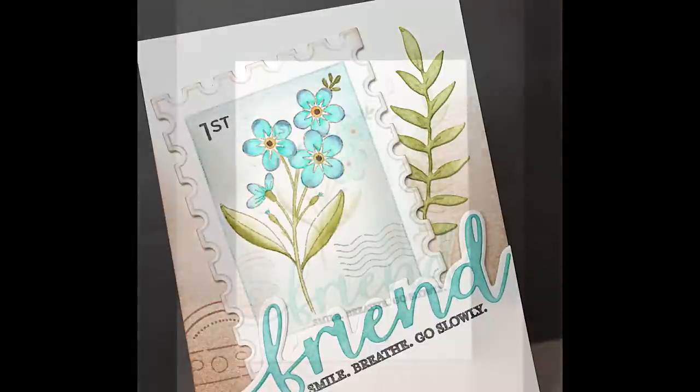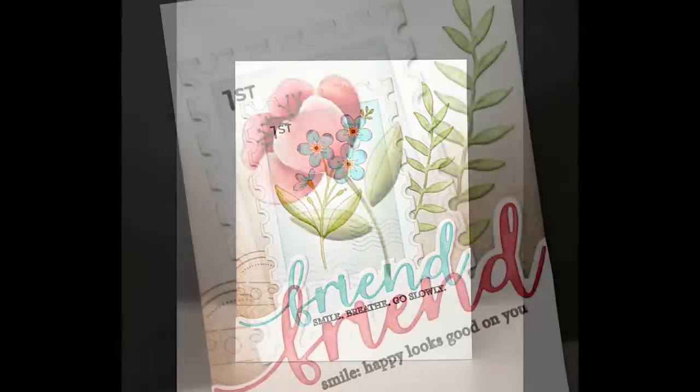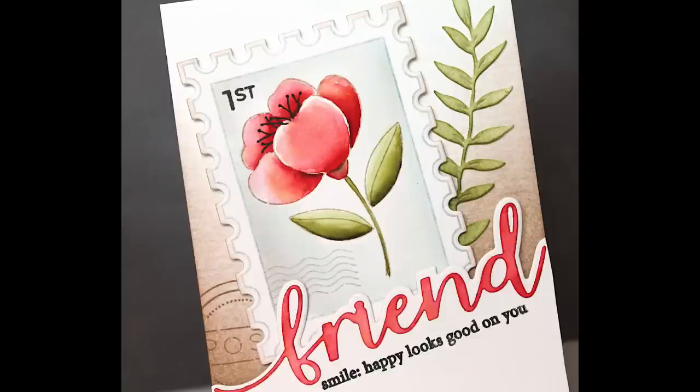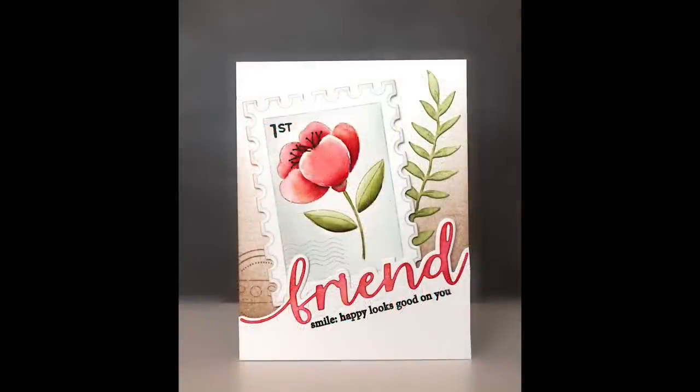If you like to create this way too, when you're done you have a super great batch of cards that all kind of go together. That whole batch can make a really nice gift — someone could use those cards to send out, and you can tie them up with a pretty ribbon or put them in a tin. It's just a really fun gift to give somebody.